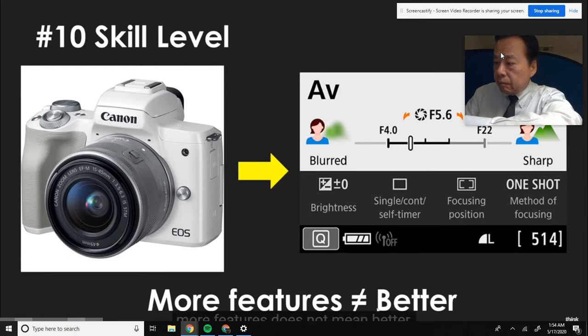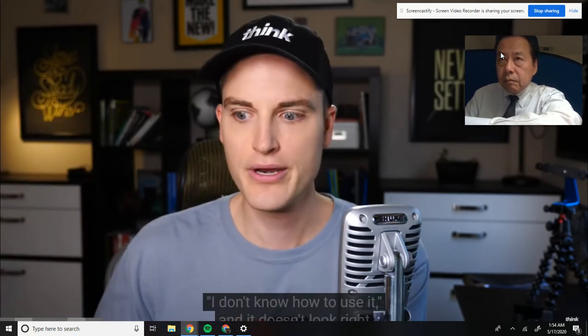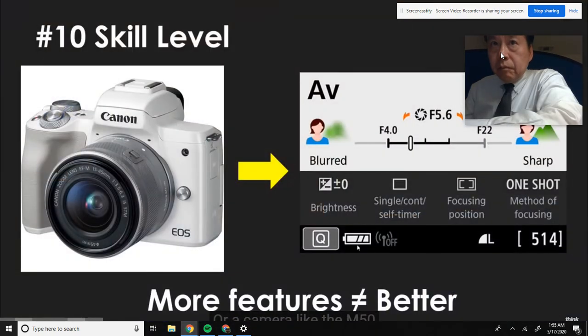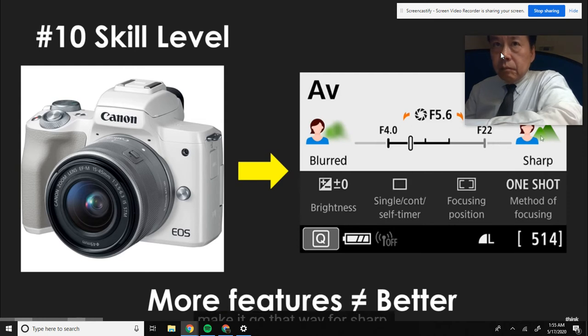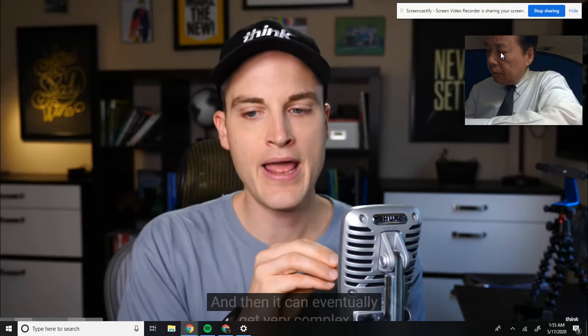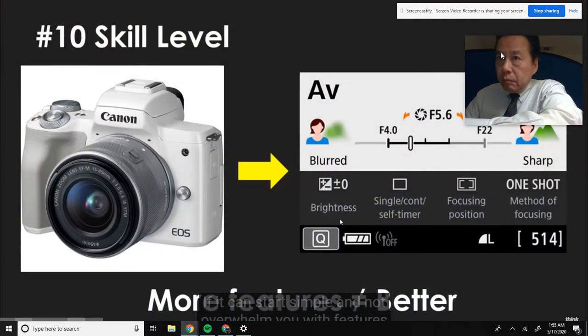Number 10 is skill level. More features does not mean better, because complexity is the enemy of execution. You might get so much camera but never create content because you don't know how to use it - nothing looks right, it's not in focus, the white balance is off. Getting a more user-friendly camera like a camcorder, or a camera like the M50 that has a beginner mode where it literally shows you how to make things blurry versus sharp and you can turn that menu on and off. You can grow into it with a camera like the M50 - easy to use touchscreen, tutorials available, and it can eventually get very complex with the ability to make 4K work and even short films.